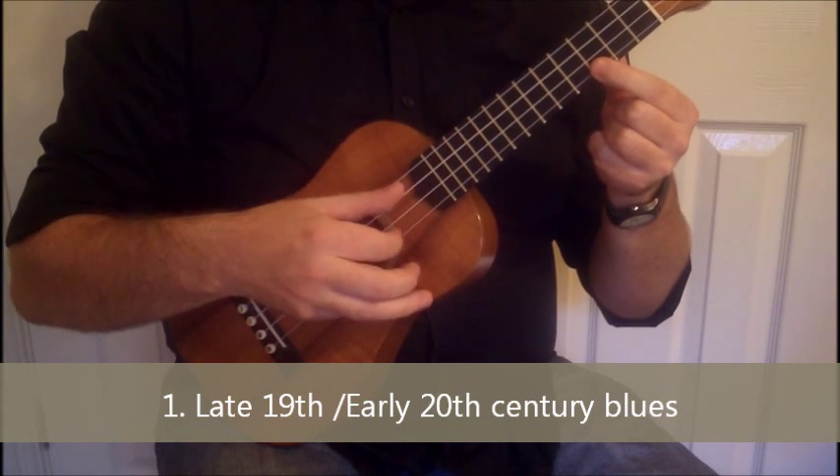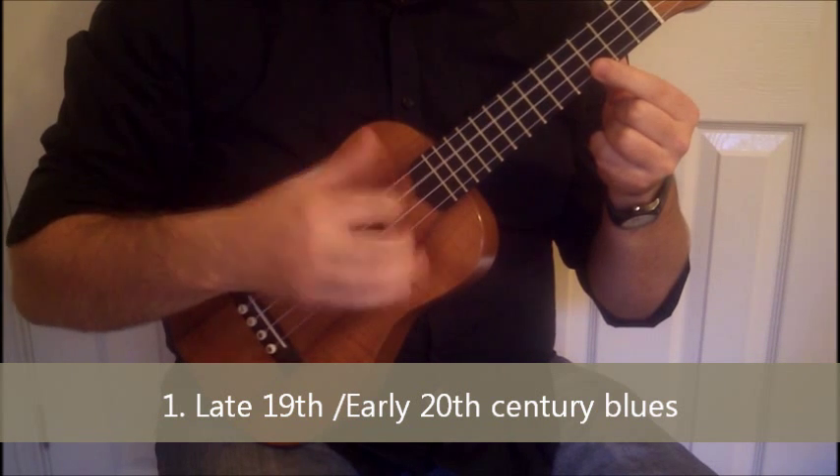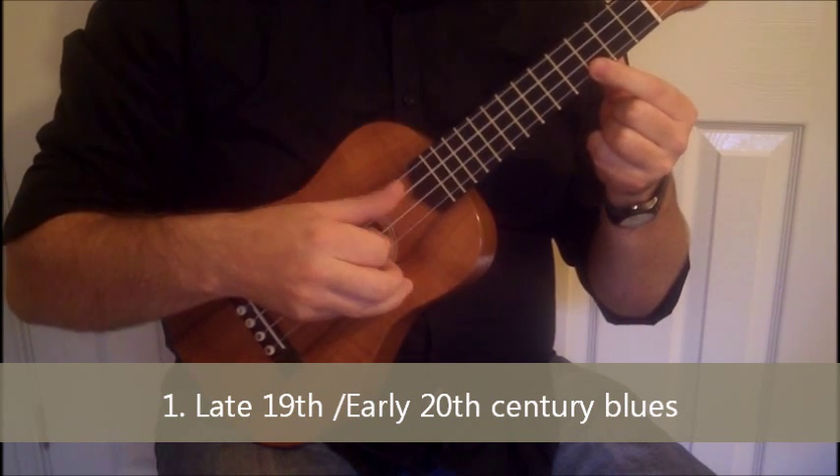And then again, but this time instead of pinching them at the same time, we go thumb, finger, finger. So if I keep looping it, we get this.